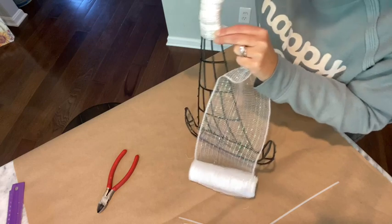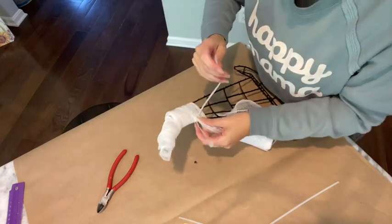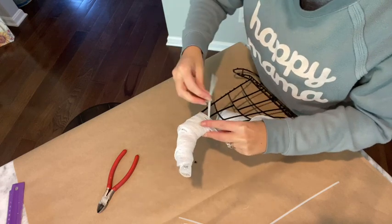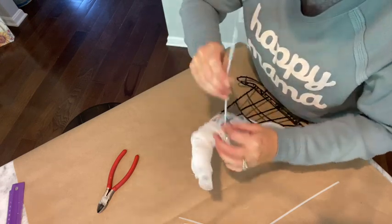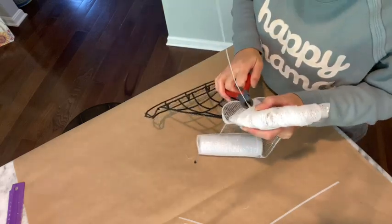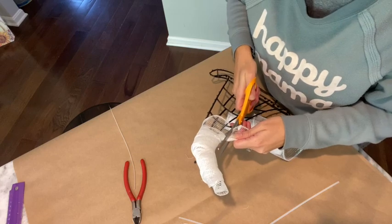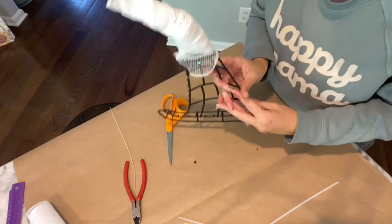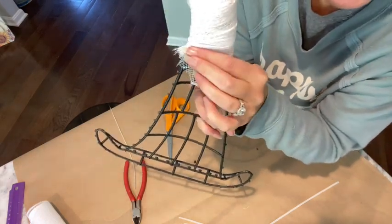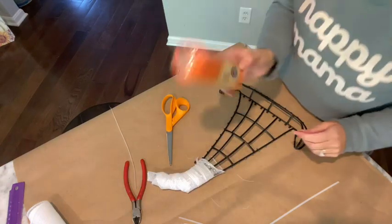I pull it over and go through the front, working my way in, then pull it around towards the back and zip tie it in place — that's secure, not going anywhere. I cut the tie off, then take my scissors and cut off what I'm not using. There's the white top. I twist the excess towards the inside so it feels completely flat — you don't even notice it's sticking up.